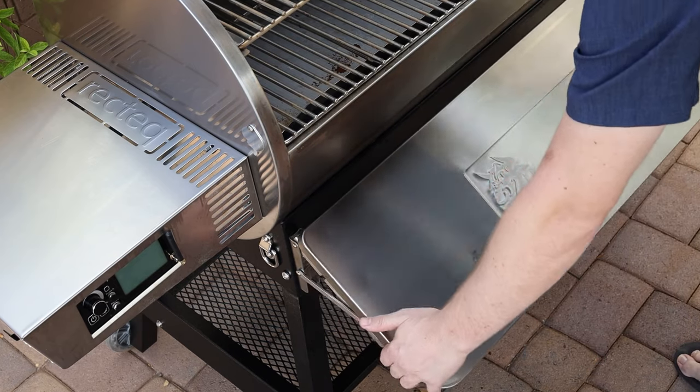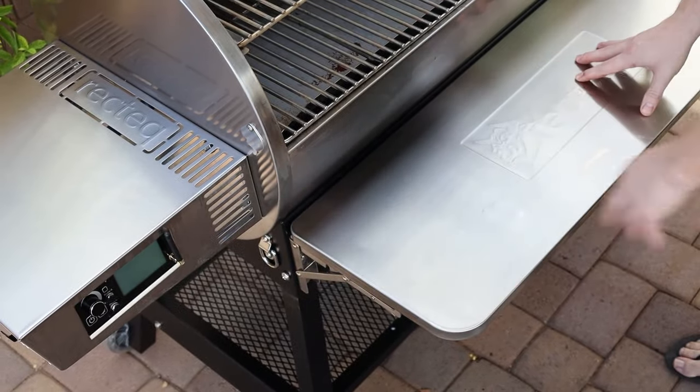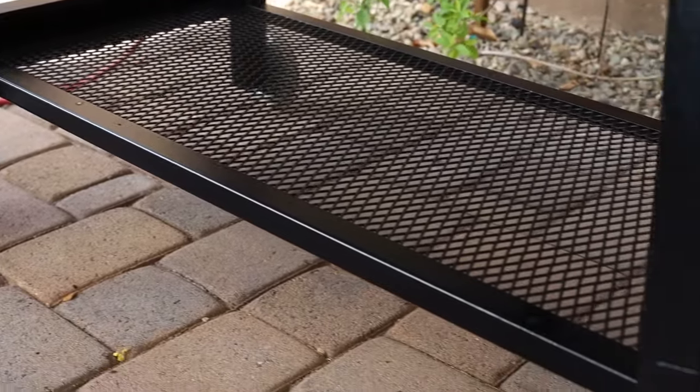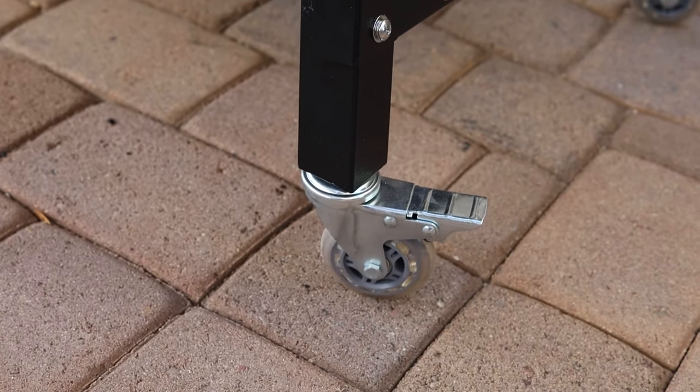There's a front shelf that you can easily lower if you need to access things or store it, and it clicks right back up. Also stainless and very easy to clean — both of these surfaces are very helpful. The bottom frame is extremely sturdy; it does not wobble, and I love that it has locking casters as well.